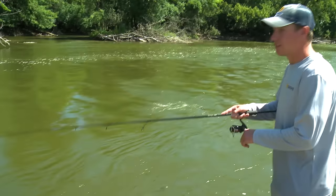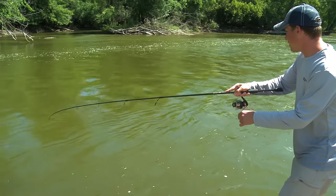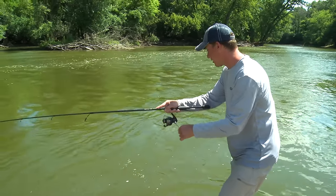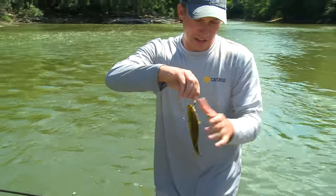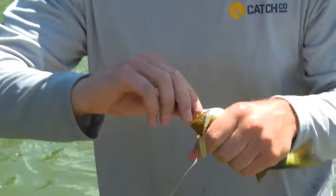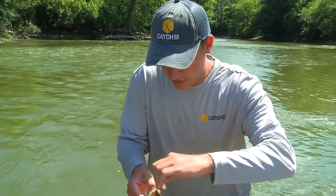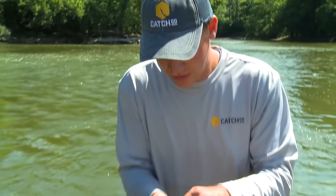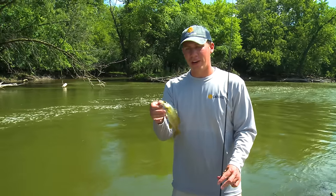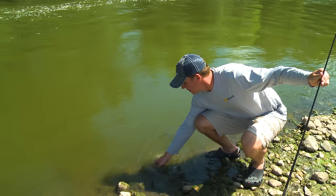Oh, there's a fish right there! Got a smallmouth on — looks like a little one. That's awesome. I was getting nervous we were going to get skunked, but it's not a giant, but it's a fish. The Blue Fox Vibrax Spinner comes through in the clutch! It is not a big one, that's for sure, but they are so fun when you're fishing in these small rivers and streams. Let's see if we can get him unhooked and get him back in the water. Beautiful specimen. See you later — there he goes.